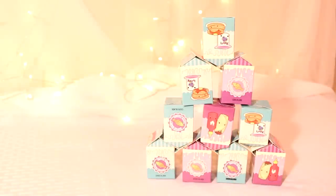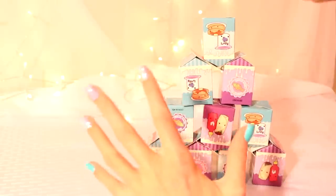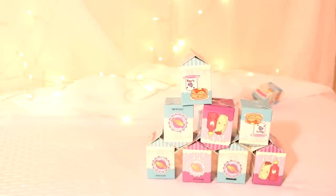Hello! Today I'm going to do Smooshy Mooshy Besties. So for these, you know there's the big ones and then it comes with the small ones. These are just the small ones, and there's munchies, snacks, and sweets.